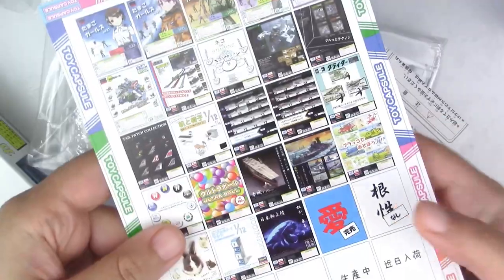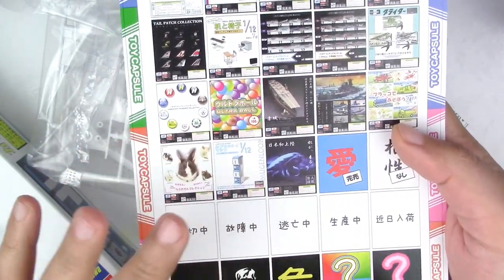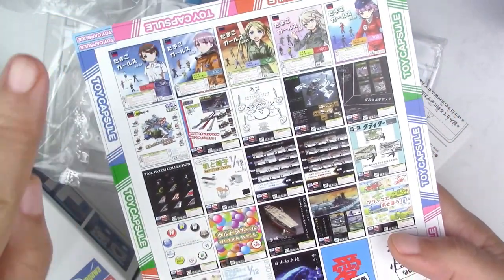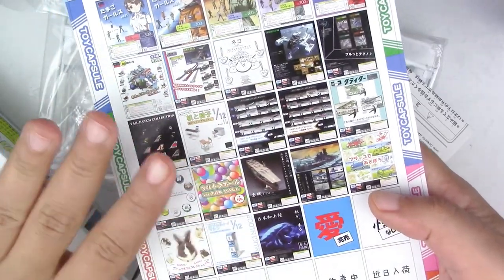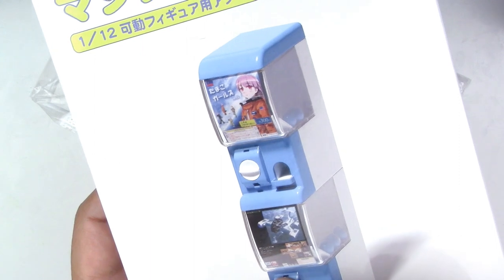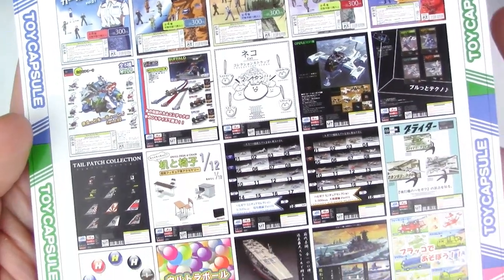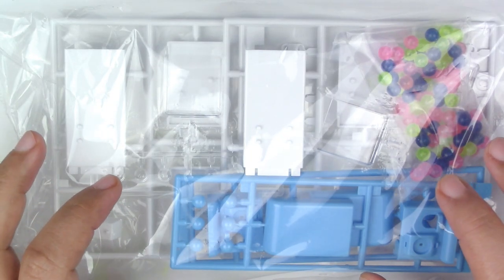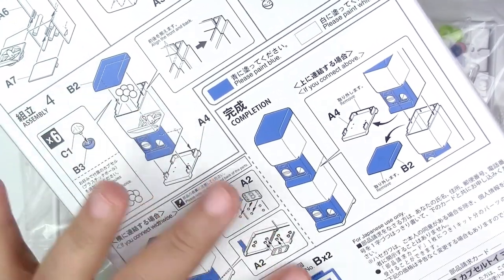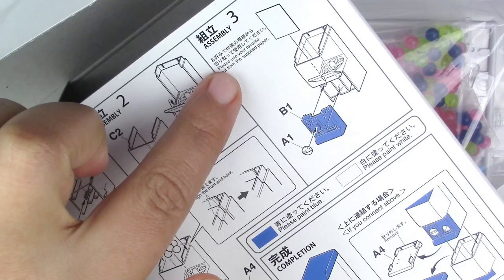Oh, that is so cool. The reason I'm so excited is because these are the pictures that you can optionally use in the front part of your little machine — it gives me so many options. So let's put this together and see how I do. The only instructions I have are the ones right behind the box, but thank goodness there are some English instructions as well.